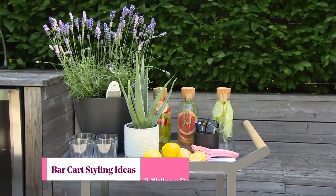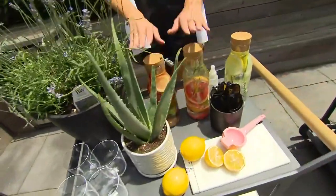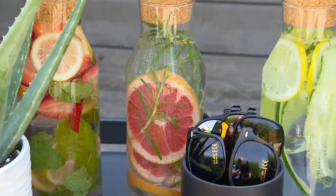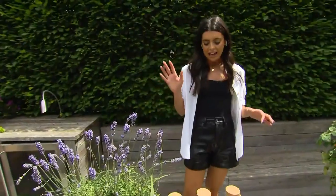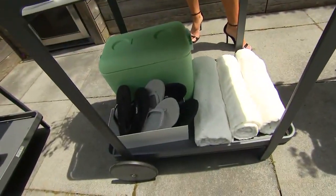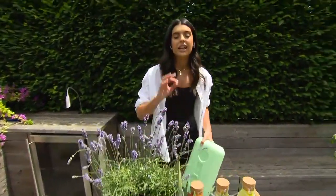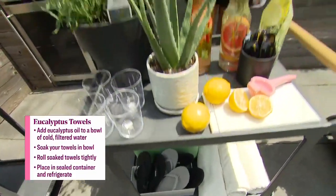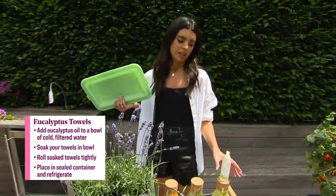This is my wellness bar cart. I swapped out the booze for soothing plants like lavender and aloe, and three different kinds of fruit-infused water. On the bottom I stocked a bunch of towels — great if you have a pool or hot tub. In the cooler, instead of drinks, I did eucalyptus towels — I wet them, put them in the fridge, and sprayed them with eucalyptus mint spray. It just feels like a special spa moment.